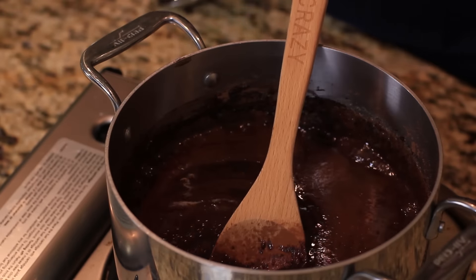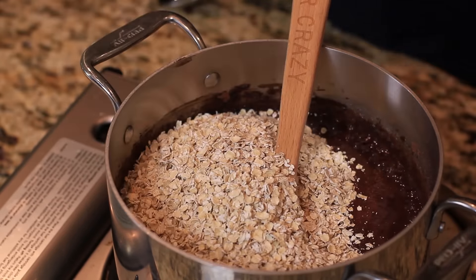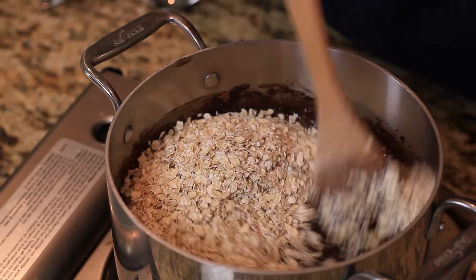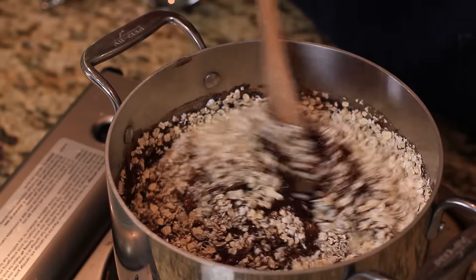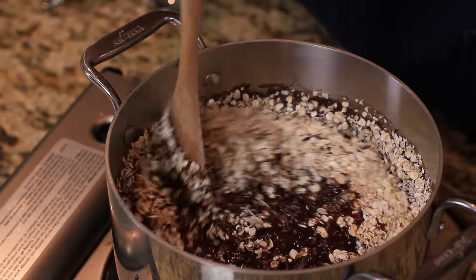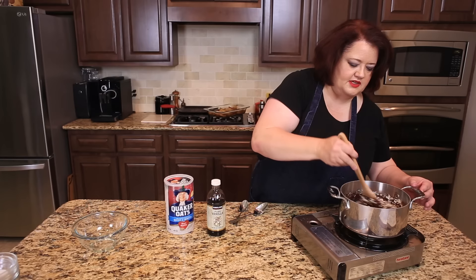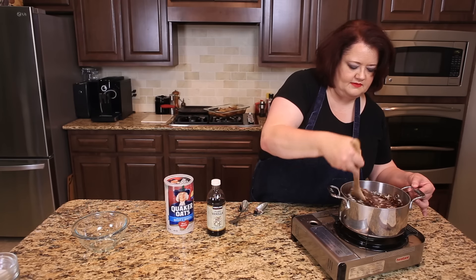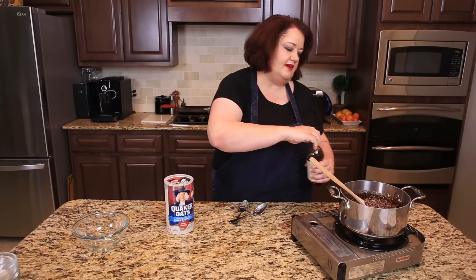Our mixture has gotten nice and bubbly, and at this point we're gonna add three cups of quick oats — those are the kind that cook almost instantly. We're gonna stir these in and cook it for about a minute or so. Then I'm gonna turn off the heat and add about a teaspoon of vanilla.